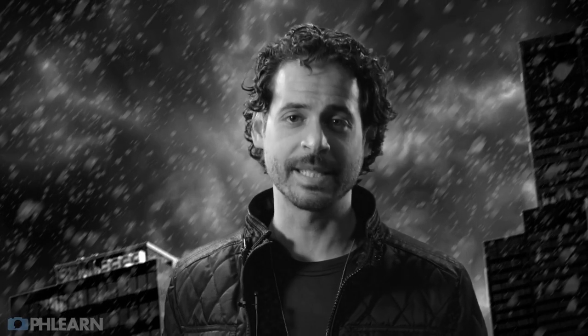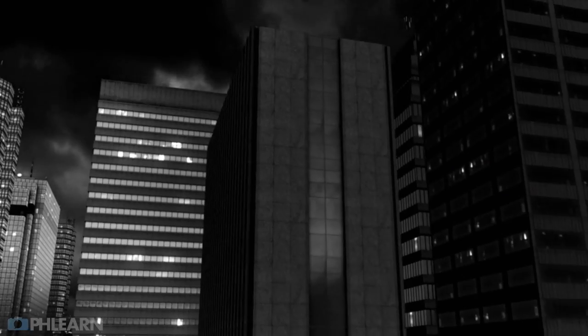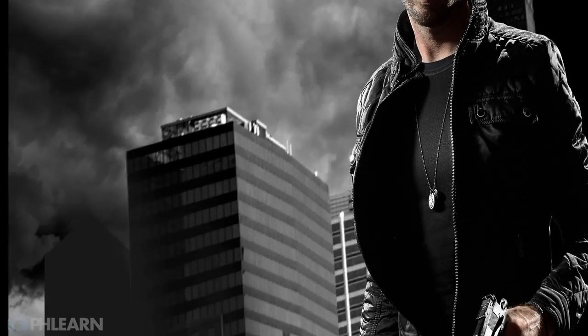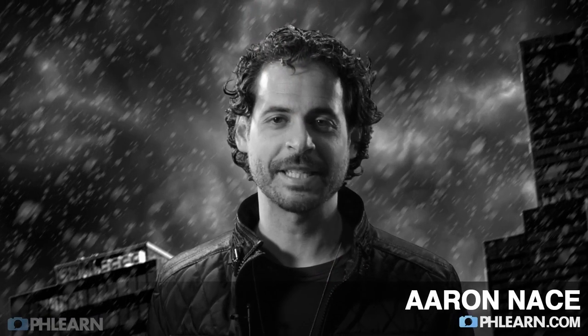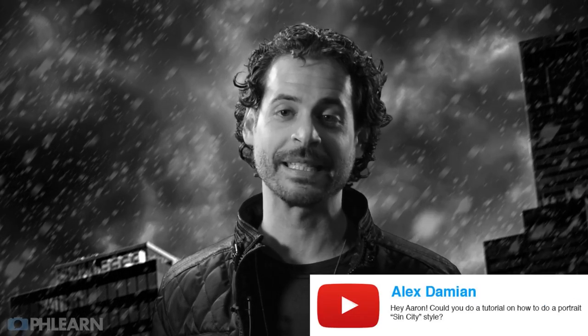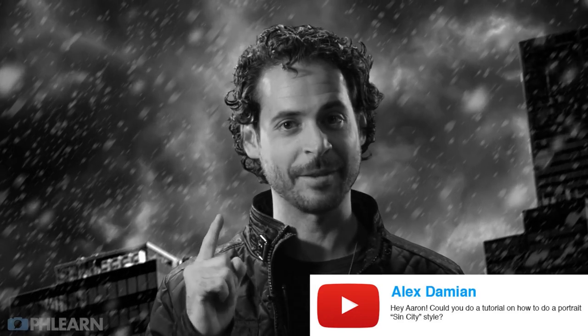Welcome behind the scenes of our photo shoot. Hey guys, welcome to Phlearn. My name is Aaron Nace and you can find me on Phlearn.com where we make learning Photoshop and photography fun. It's been a little while since we've made a photography tutorial, but we got a perfect comment on YouTube. Alex Damian said, can you do a portrait styled in the way of Sin City? And that's exactly what we did.